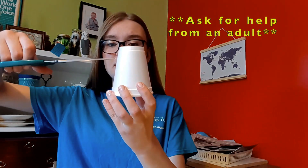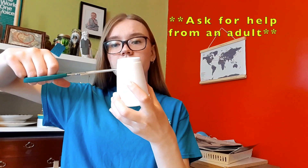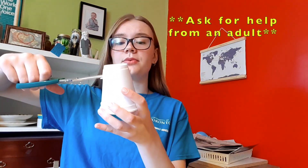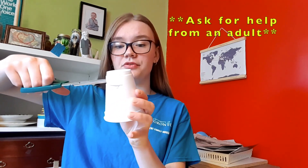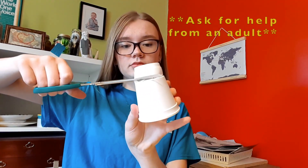The first step is to take your first styrofoam cup and cut off part of it around this line. Poke a hole with your scissors and then cut around so it's about 2cm tall. You want to make this line as straight as possible so that it will sit properly on the table. If it's not perfect, don't worry, you can always fix it after you've cut it out. Mine's a little bit uneven so I'm just going to clean up this side so that it sits flat on the table.